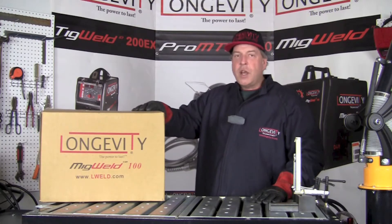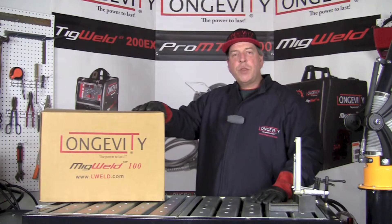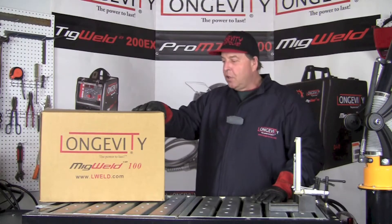We'll take a moment here, look inside the box and see what comes with it, then set it up and try a few welds to see how it works. So hang out for a few minutes and let's take a look.